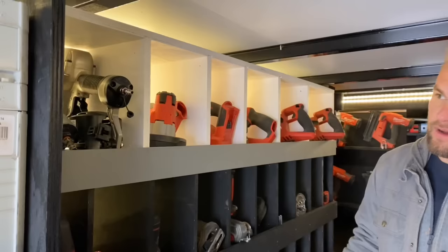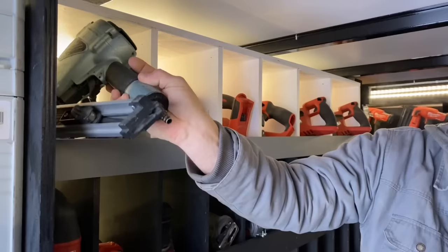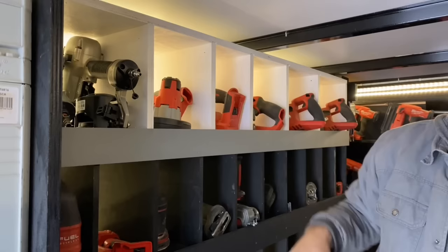All my nail guns are battery except for two. I have a roofing nailer, coil nailer, and then I have my joist hanger nailer. Those are the only two air guns I have, and then I have a little pneumatic palm nailer as well.